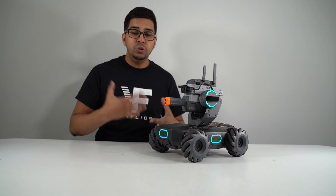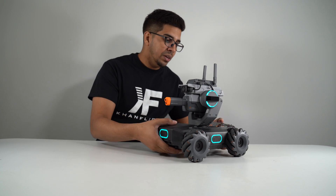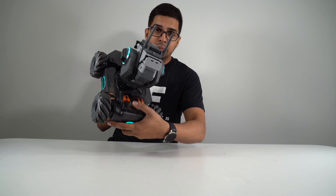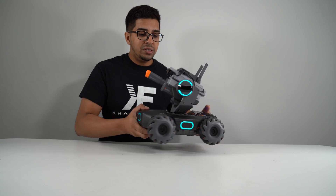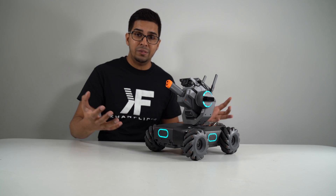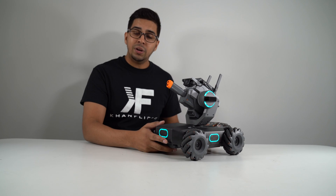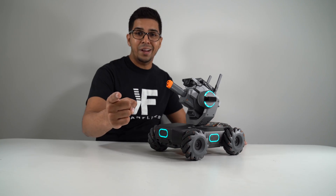Bluetooth is not as strong as Wi-Fi, so having a built-in router is a very promising sign. It also has a few extra options in terms of ports on the back so you can expand on it as well. The gimbal on it supports live streaming, so you can even track a target and move it around. Let's go ahead and try it out.